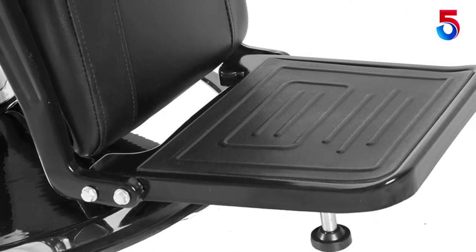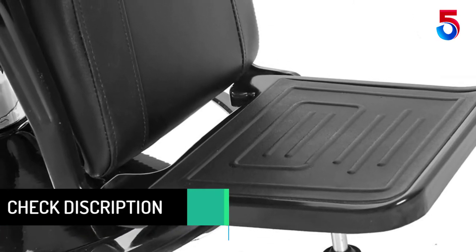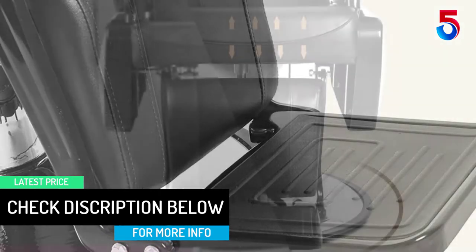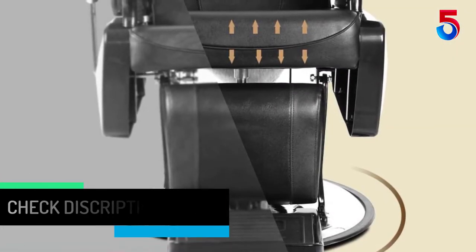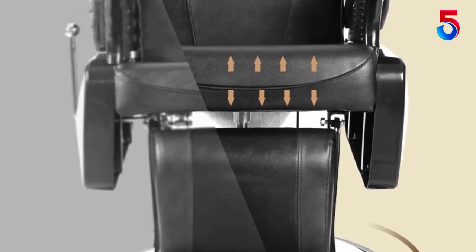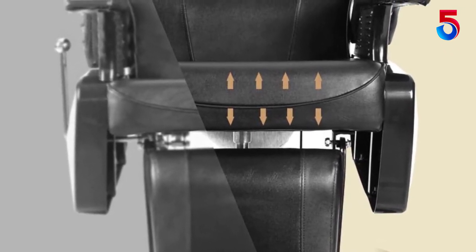The headrest is adjustable along with the height. In fact, the footrest is also adjustable in this chair. The chair easily takes up to 440 pounds of load, and even the armrest is ergonomic to ensure comfort. This is the reason we are sold on the idea of this chair.